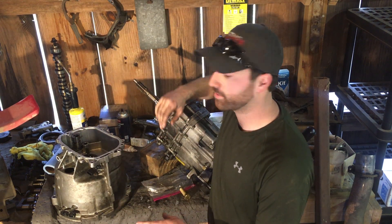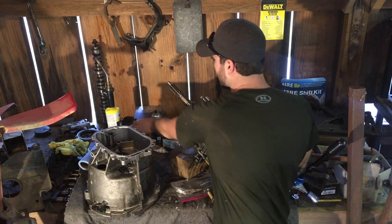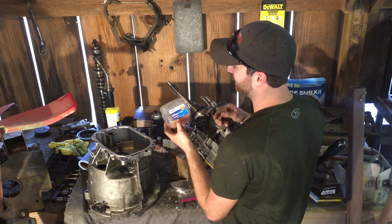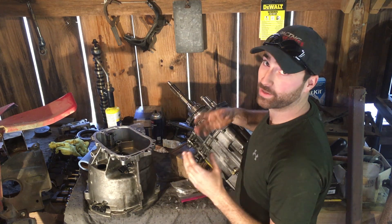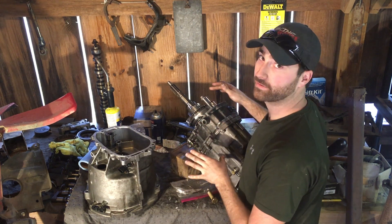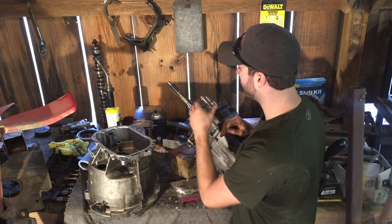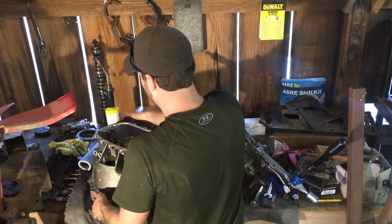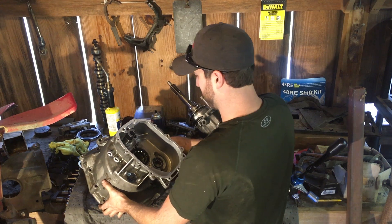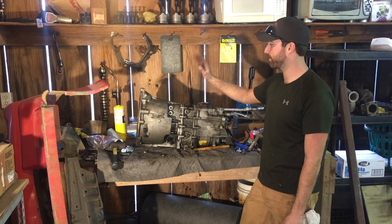I got this cleaned up with RTV and it's ready to go back on. I want to mention these little pins — be very careful when putting the bell housing back on; you do not want them falling into the transmission. I used petroleum jelly with a little ATF mixed in: the petroleum jelly mixes with and dissolves in ATF, so it lubricates and keeps the pins in place, but you still have to be very careful.